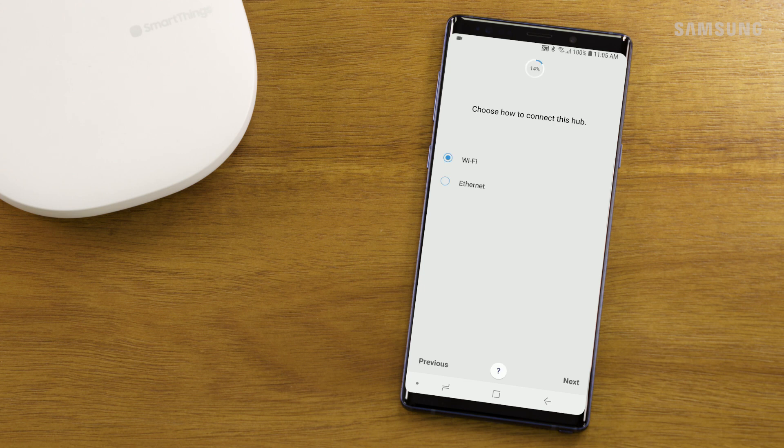Choose whether you'd like to connect your hub over Wi-Fi or via Ethernet, then touch Next.